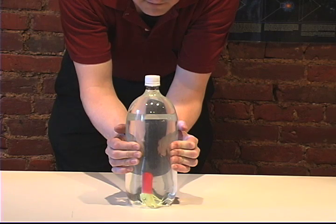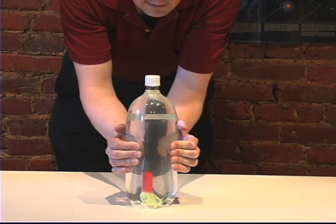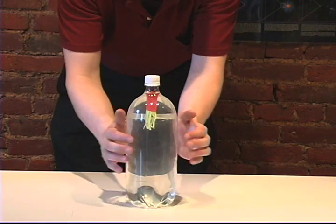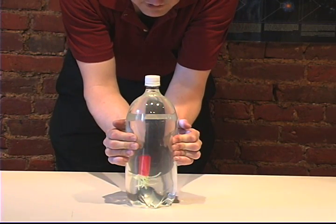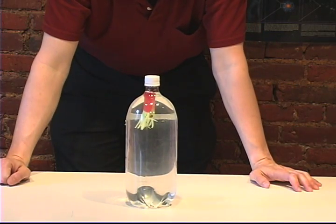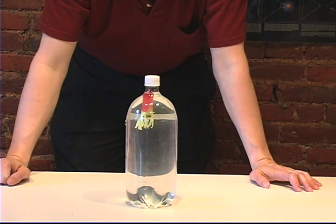When I release the pressure, the pressure is off Squiddy and once again he goes back up. So once again applying pressure, down Squiddy goes. Release the pressure, back up he goes. That's Squiddy.